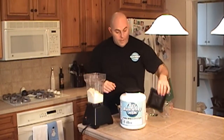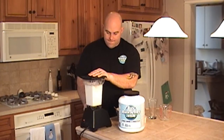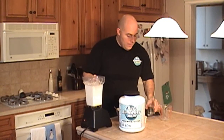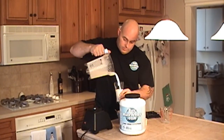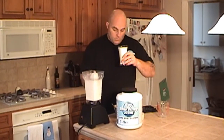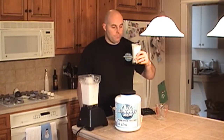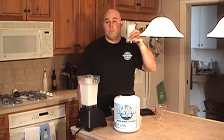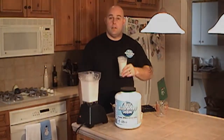Alright, we'll blend it up. Vanilla gainer smoothie, basic ingredients. That's good, that's really good. Again, keep on the forums, keep the questions coming in, comments, progress — give us a recipe and we'll put it on. We'll see you in a close.